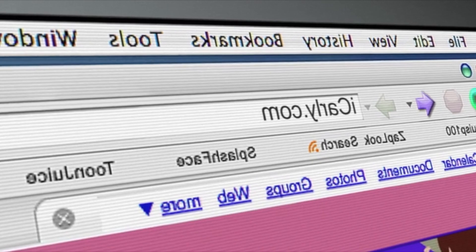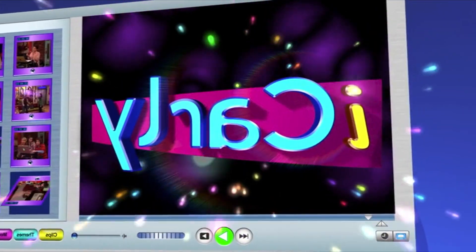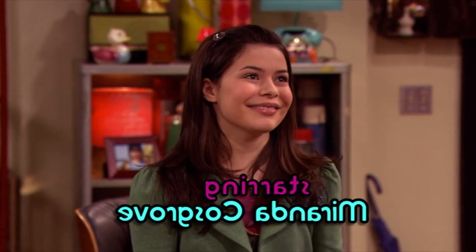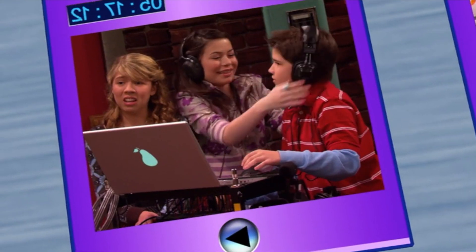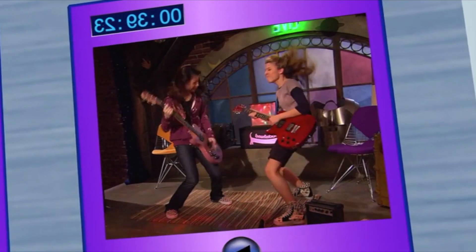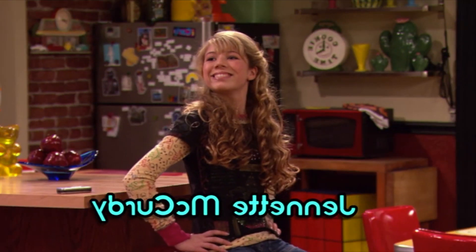I'm writing the script for this video on the day the new iCarly series aired, and it's actually pretty good. Truly warms my zillennial heart. One thing I'm happy about is that they used the original recording of the theme song rather than doing a distasteful remix or something. But there's more to it than nostalgia — I've always thought this theme song was an absolute banger, and this video has been in my backlog before they even announced the revival. So, what better time to make this than now? Let's talk about what makes this theme song so damn cool.